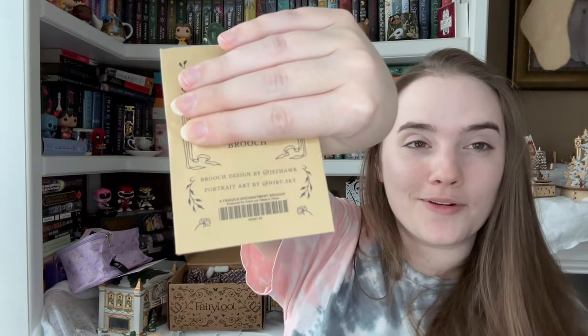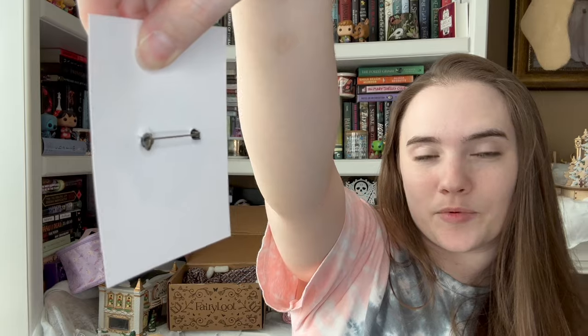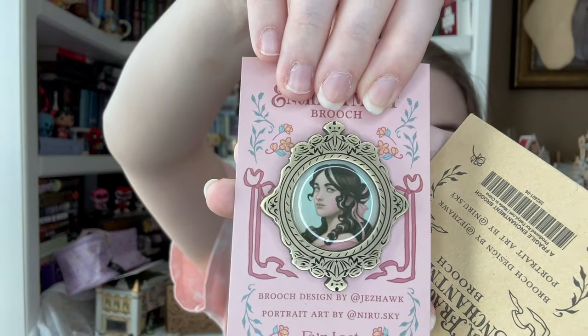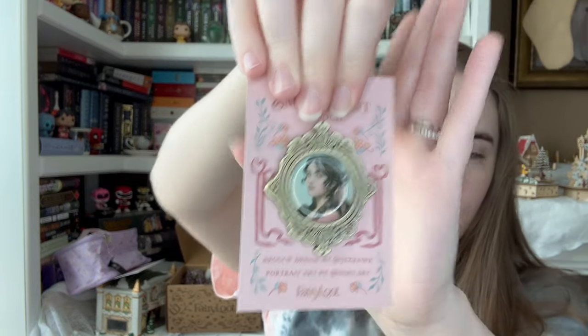Next item — it is the book of the month. It's a brooch from the book of the month, designed by Jez Hawk, and the portrait art is by Neuru Sky. Neuru Sky has some really cool artwork. This looks pretty cool — I would definitely just have it as a pin. It's like that type of brooch. I don't know how I would display this. It's very pretty — it kind of creeps me out. I don't know who would actually wear it unless you really like that type of art style, the older pictures kind of thing. It definitely gives those vibes and it definitely works for the box — it's really pretty and really well made.